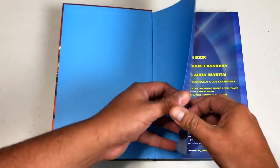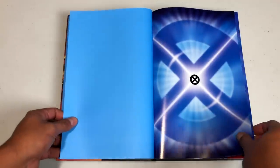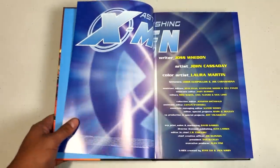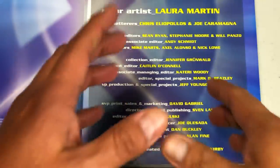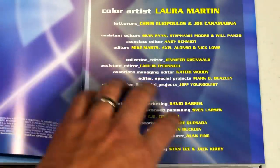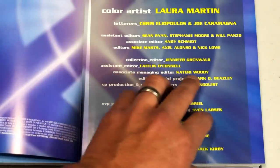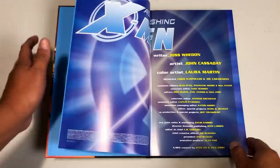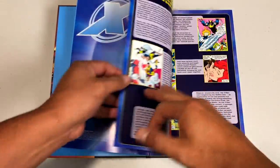I'll be doing a little more comparison in a few minutes. The original printing had blue end pages. Here we have the credits, and now we can see them a lot better — some of these credits for the collected editions department are so hard to read. But here we have Jennifer Grunewald, Caitlin O'Connell, Kateri Woody, Mark Beasley, Jeff Youngquist, and of course David Gabriel — all the people responsible for reprinting this wonderful book.